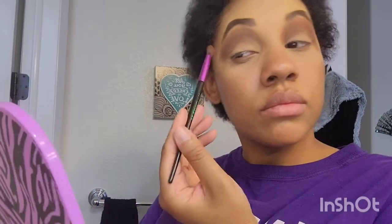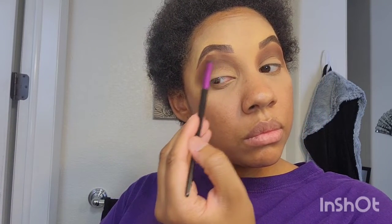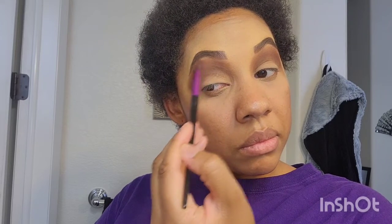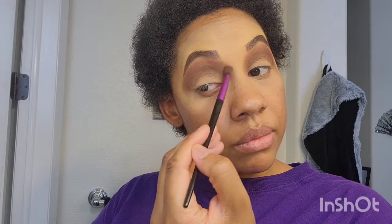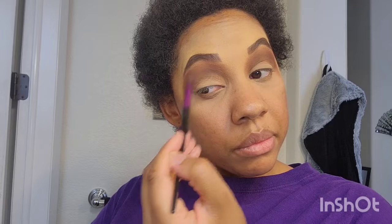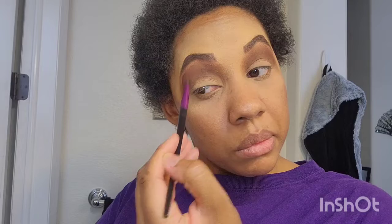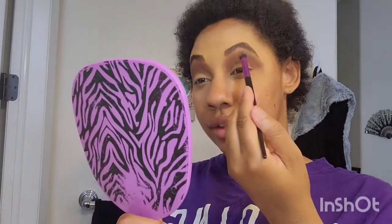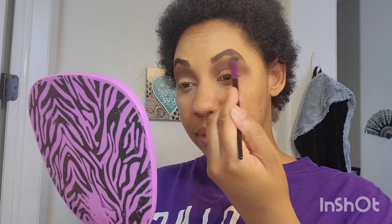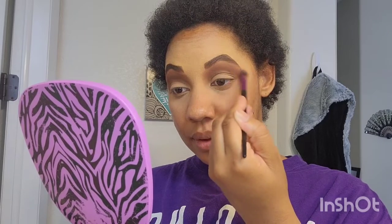Next up, it is the mid-crease. I call it mid-crease because the color is just in between the transition and the actual crease color. As you can see, the mid-crease color is being blended in with the crease color, and it is looking so beautifully blended. Now I'm going in with my transition color.